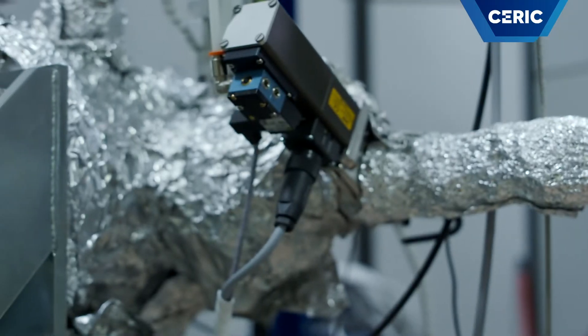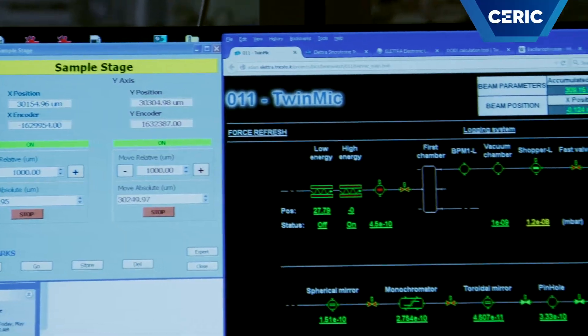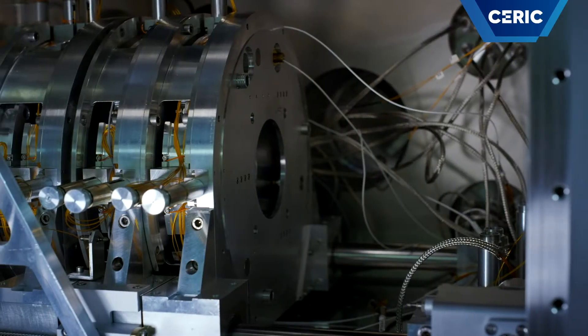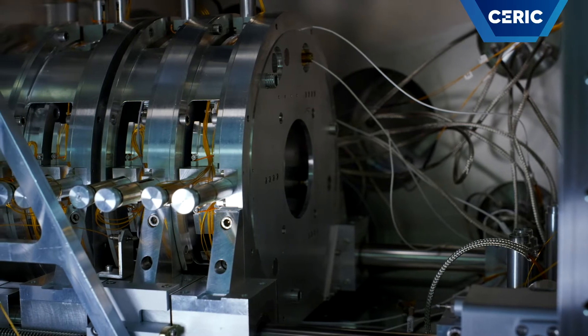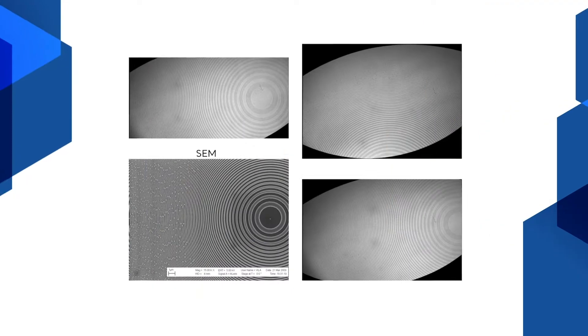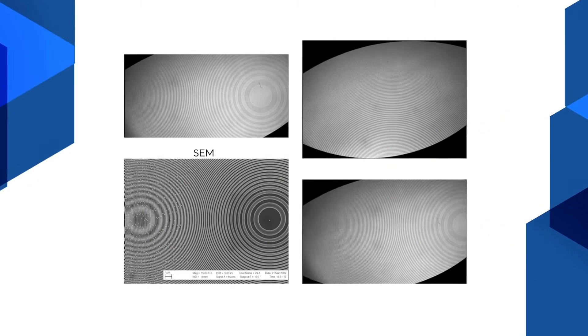The X-ray photons generated by the undulator are transferred to the end station — the microscope — through a series of mirrors and are properly monochromatized before reaching the microscope. Suitable X-ray lenses then focus the monochromatized X-ray photons on the sample plane.